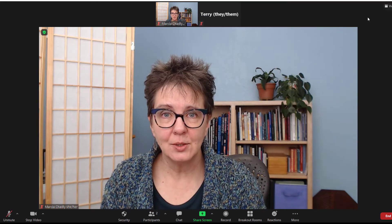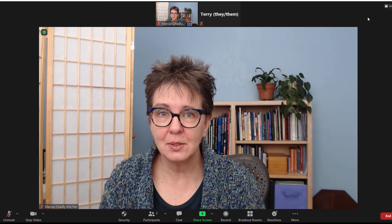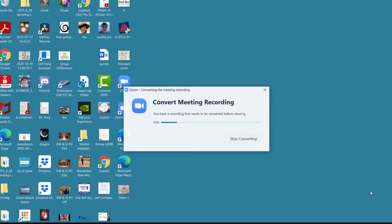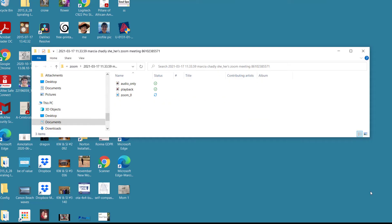Now let's end our meeting so you can see what happens to the files and where you can find them. The video recording has been converted and a folder opens up to show me the files. I have an audio-only file, I have a video file — the Zoom file right here — and an MP4. I normally will use the MP4 file, or I will use the audio-only file if I want to just share the audio.